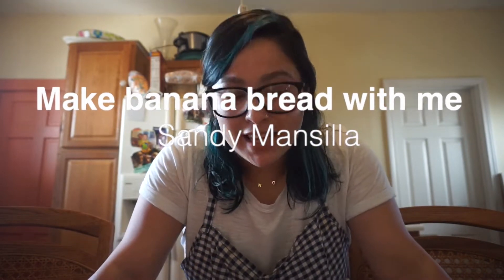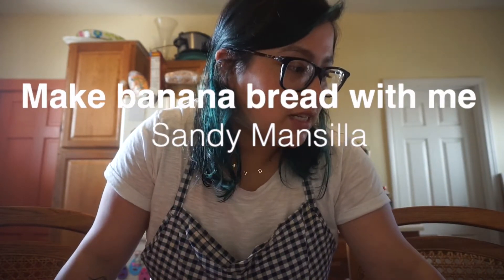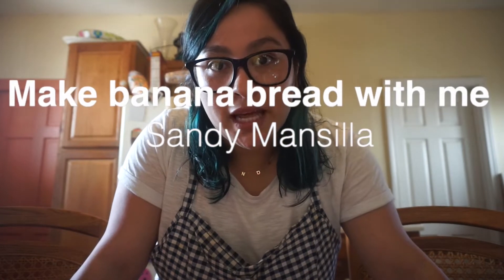Hi guys and welcome back to my channel. So I decided to make some banana bread and I was like, you know what, let's film it. Since we've been in quarantine, my mom and I have honestly baked so much, and one of the things that my parents and my siblings like the most is my banana bread. So that's what we're going to be making today and I'm going to show you guys how I do it.